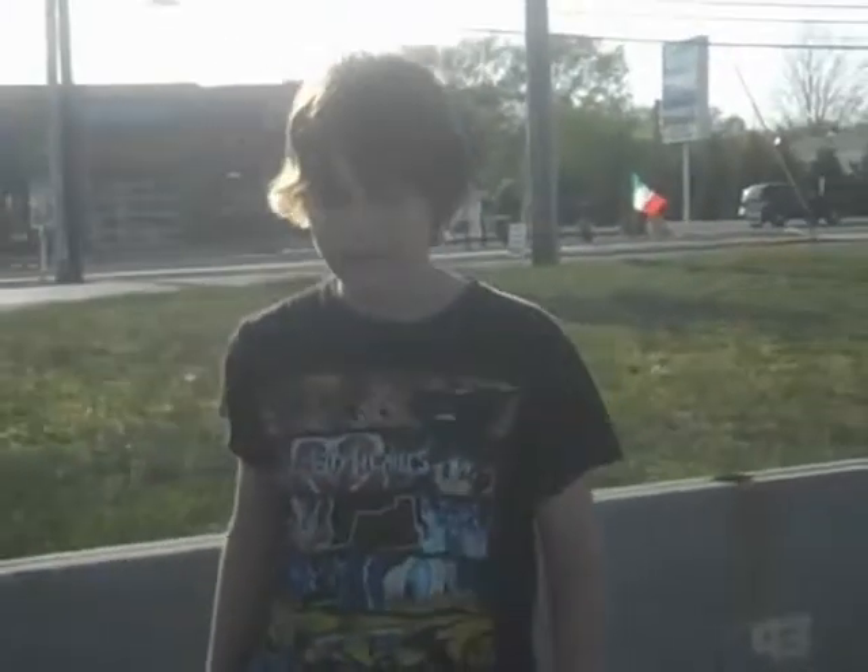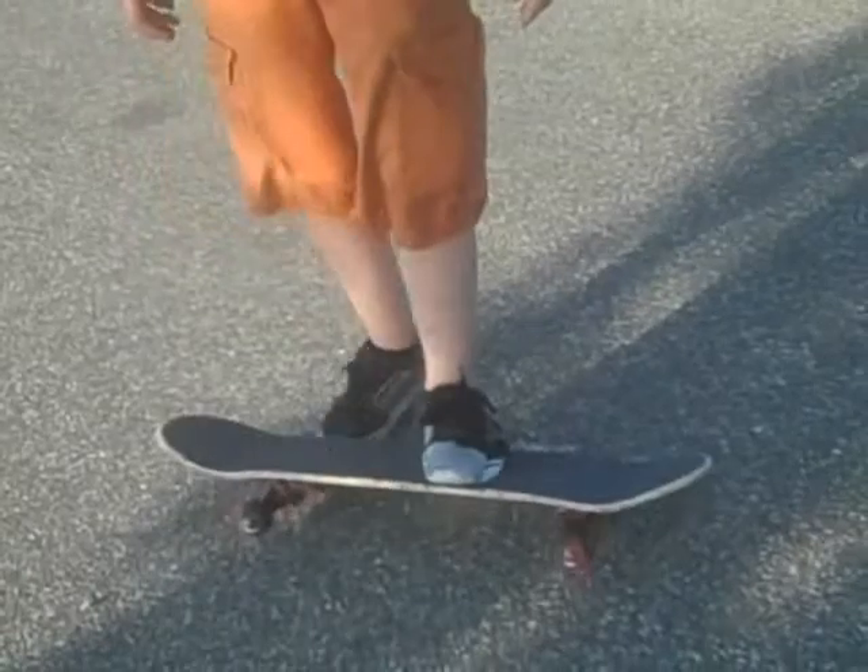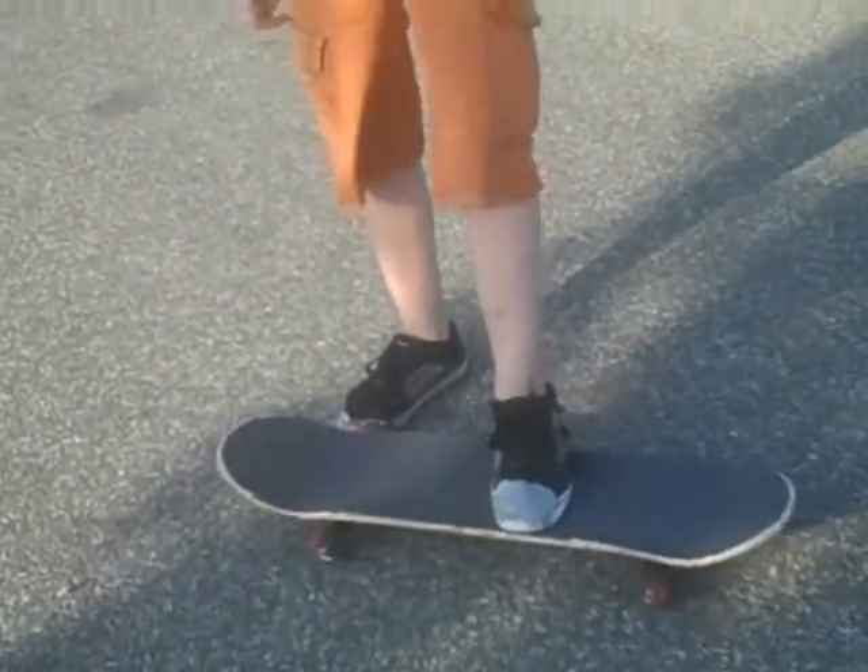Hi, I'm Evan from Riot Skate Team and I'm going to teach you how to ollie. This is a trick that is more of a beginner trick. This should be the first thing that you really learn, other than the simple ones that are easier than this.